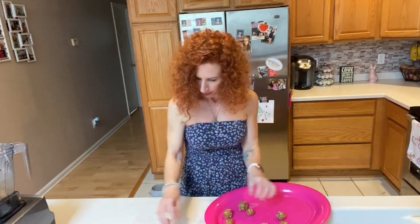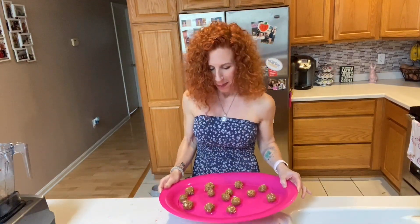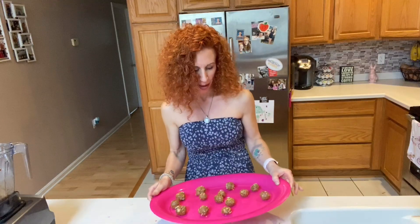I'm going to roll them in sprinkles just a little bit more because it's a birthday — taking the sprinkles and rolling them around. I'm going to put them on my party plate. Looks like we have 14. And they are done — birthday cake energy bites! Oh my goodness, so delicious and so good for you.